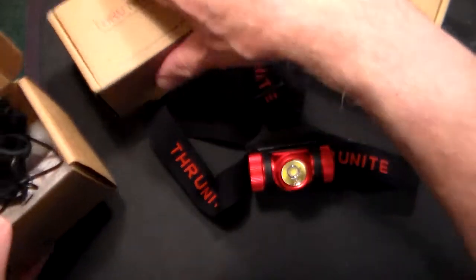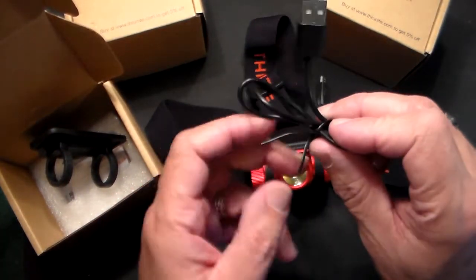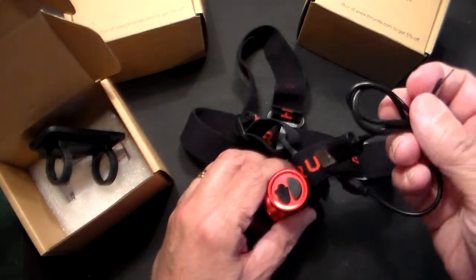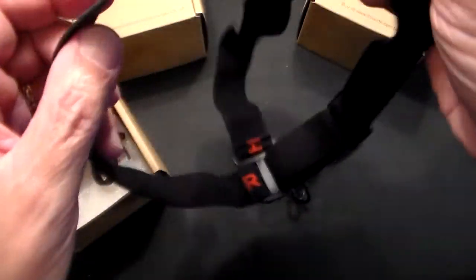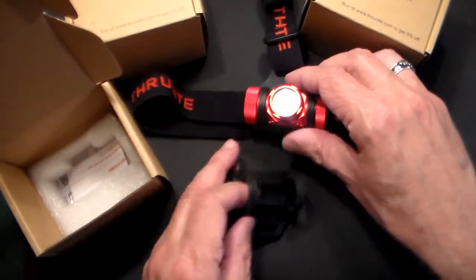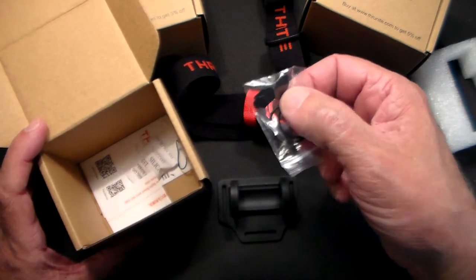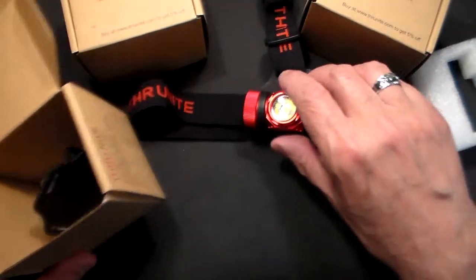It's rechargeable — that's the nice thing about it. There's a battery inside, and they say the battery can go 20 or more days just sitting there. When the battery goes low, you go to the side, pop open this little tab, stick in the USB cable, and charge it up in a couple hours. You're good to go. There's a strap that fits around your head and they give you an extra strap in case the rubber piece ever breaks. Inside the box there are also extra o-rings and extra rubber pieces.